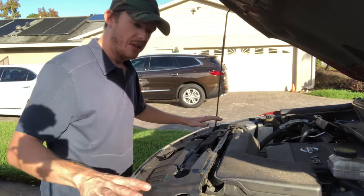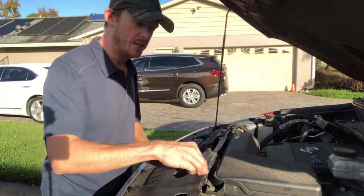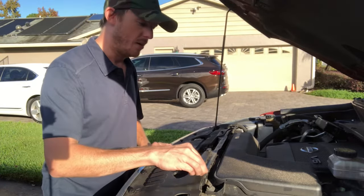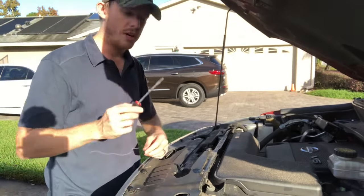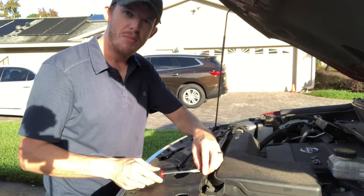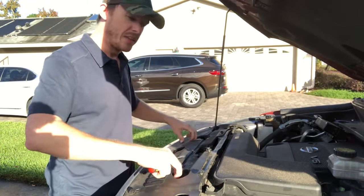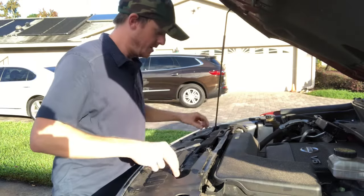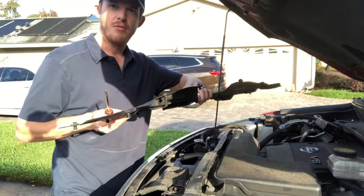First of all there's a cosmetic piece — this plastic piece that's held in place by these little plastic grommets. Most cars are the same. You just get a flathead screwdriver, place it underneath the grommet, and pop it up like that. I've already done these ones right here, and then this panel, once you've done all of them — there's several on this one, about eight to ten — this piece will come right off.